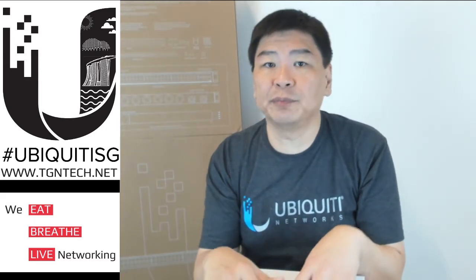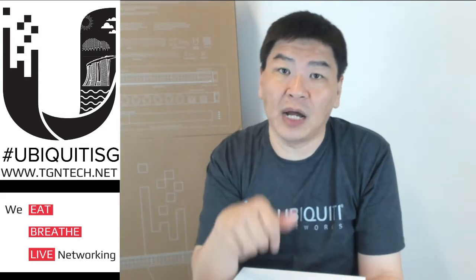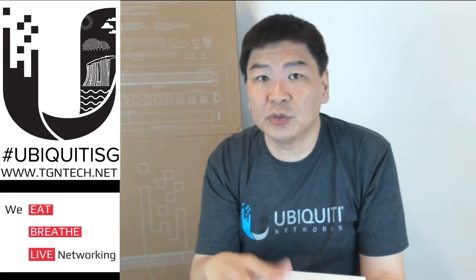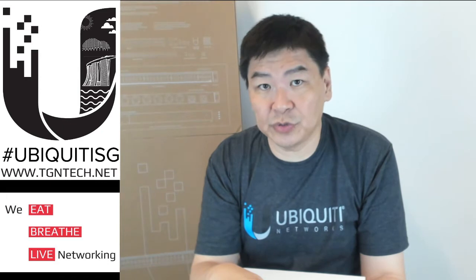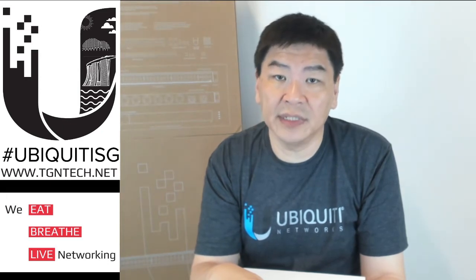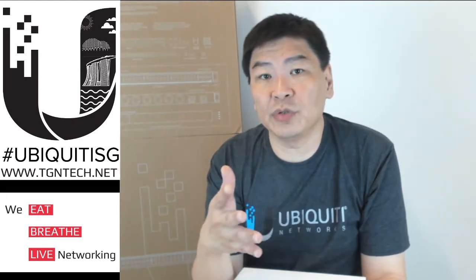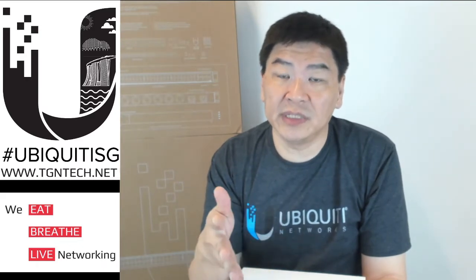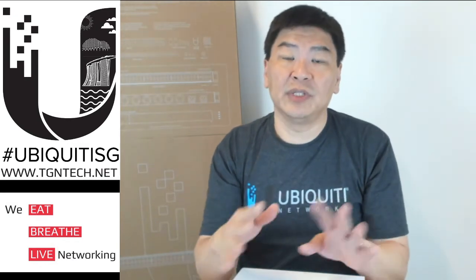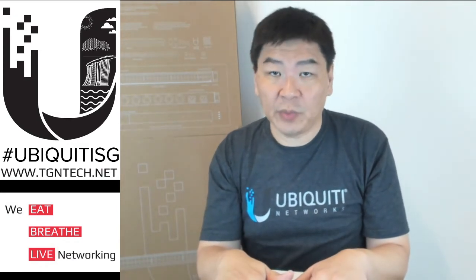Before we go into the actual product, please don't forget to subscribe to our channel and remember to like our videos. Our Facebook page is at TGN Tech, and you can also reach out to us on Instagram, Twitter, or Facebook.